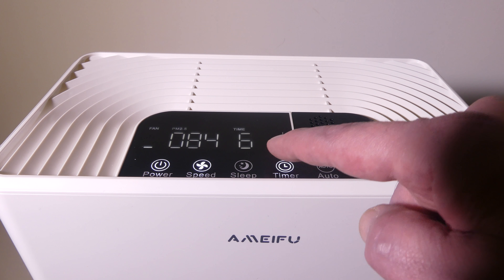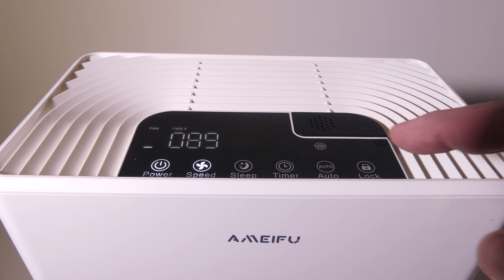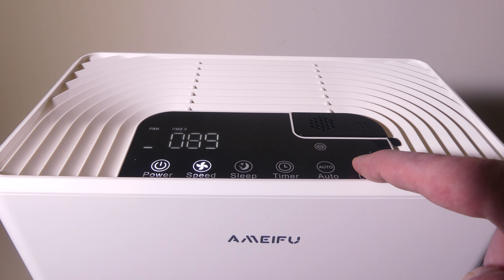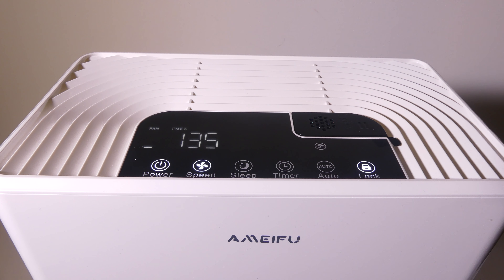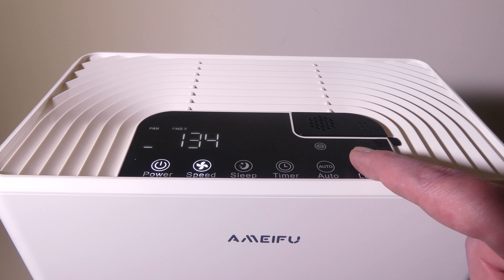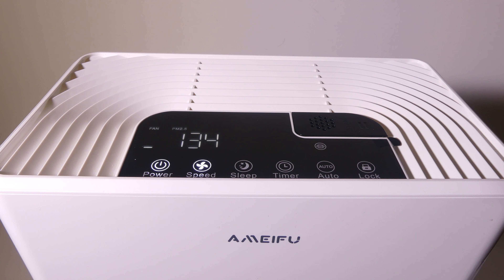We can also set a timer from 2 hours all the way up to 12 hours in 2-hour increments, as you can see here. We do have a child lock — if we enable it, you can touch any button you want and it will not change. If you want to disable the child lock, you can hold down the lock button for 5 seconds and it will unlock the unit.